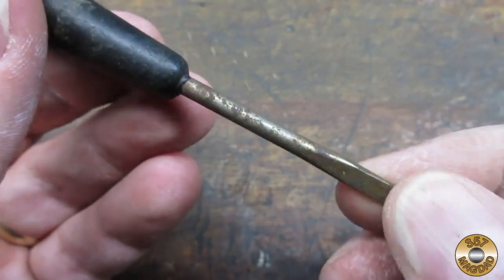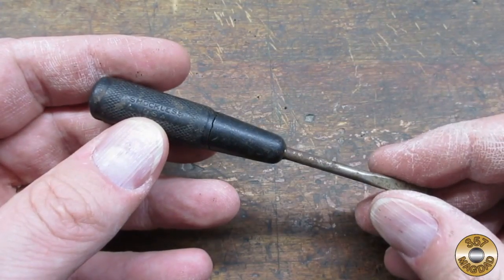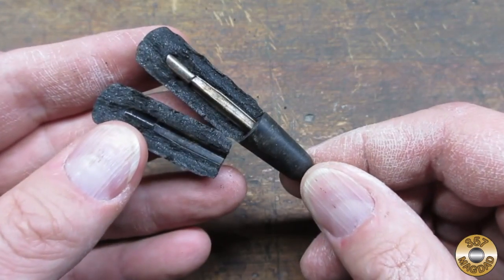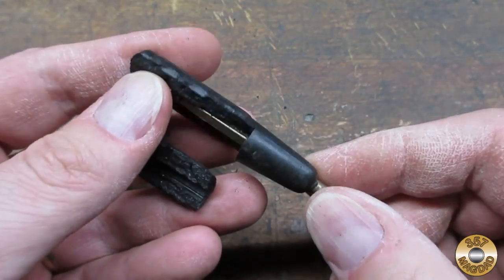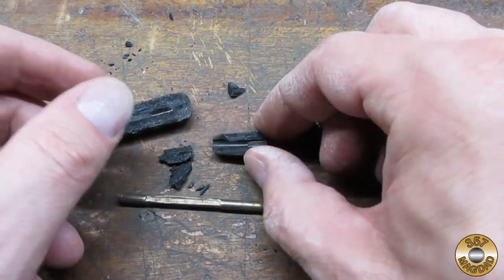The tip looked to be in good condition though. I figured the handle was made out of some kind of rubber, so I clamped it in my vise to cut it off with a razor. When I tightened the vise the handle just shattered. Another crunch in the vise and I had the shaft completely separated from the handle.